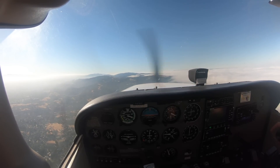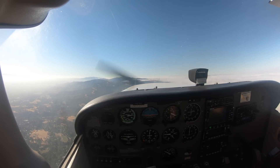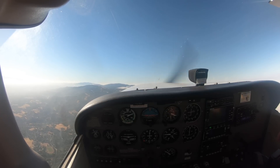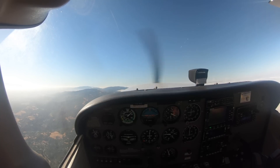We're slowing down to minimum controllable airspeed at 3,300 feet, just trying to get a feel for what the stall break looks like and where we should be looking during the stall. Hopefully the camera gives you the same forward view I have.